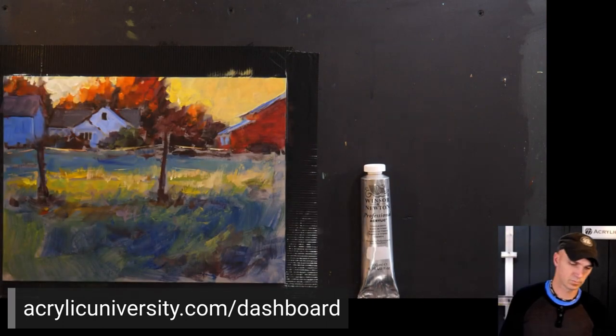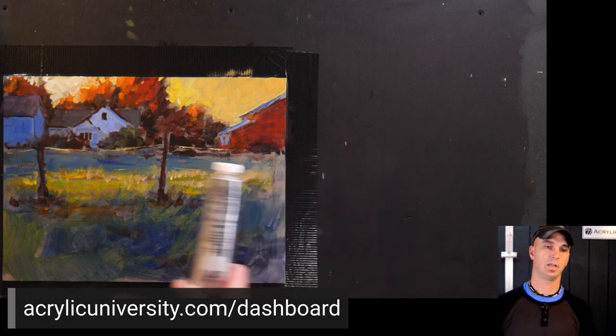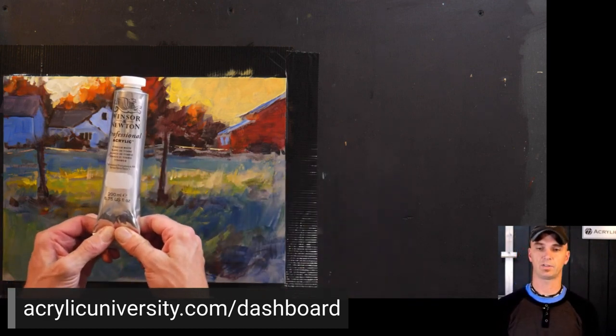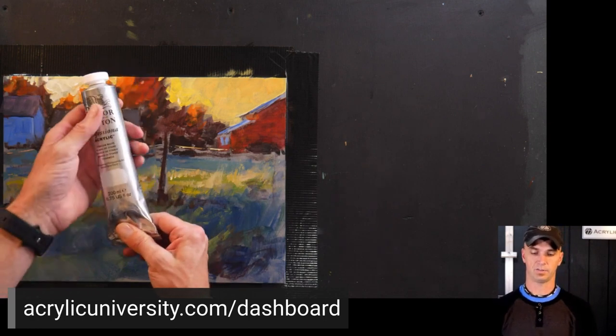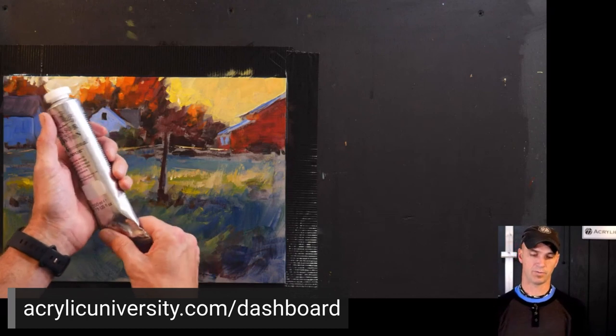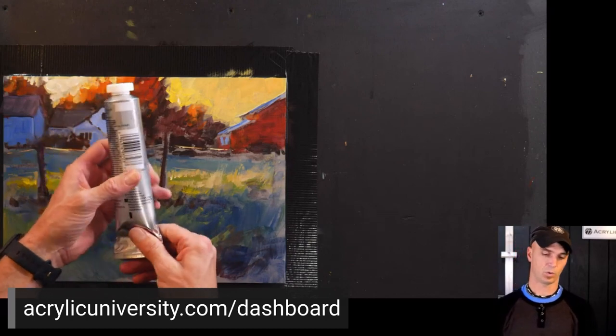Is Winsor & Newton Galleria acrylic paint okay to use? It is a student grade paint, so it's not going to be as high in pigment load and won't cover as well, but it is totally fine to use.